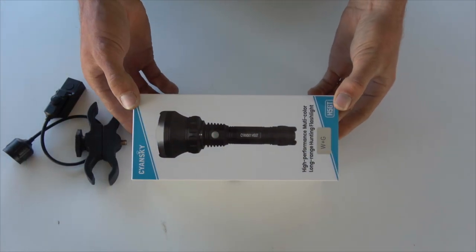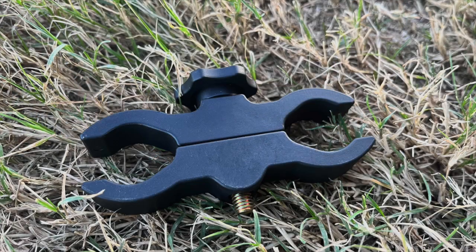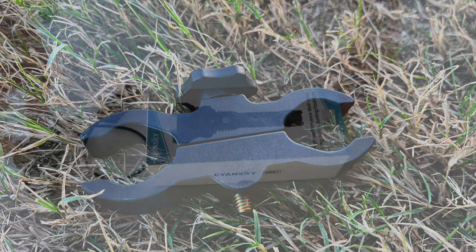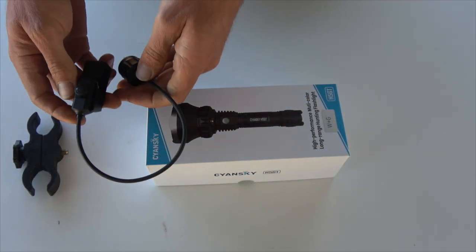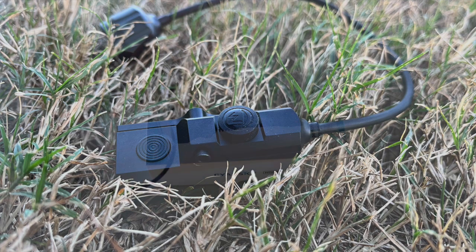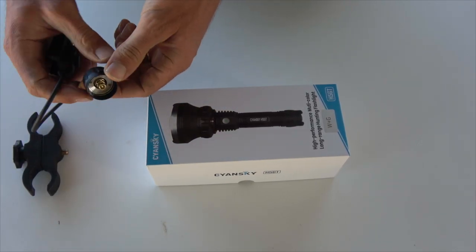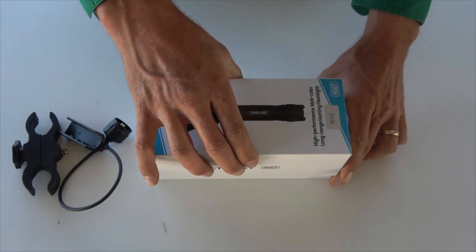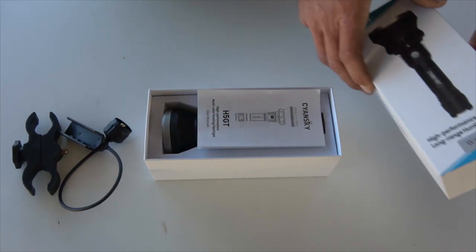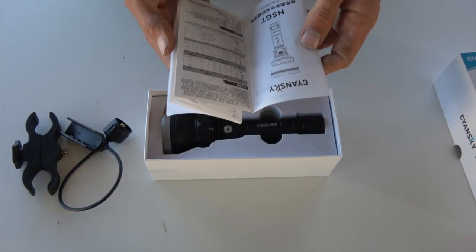Here's the torch in the box. There are a few optional accessories — a figure-eight clamp, and also a rat-style pressure switch. It's got one button and also a momentary switch, and it screws under the back.